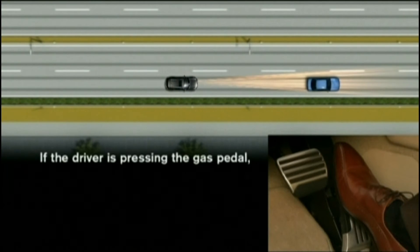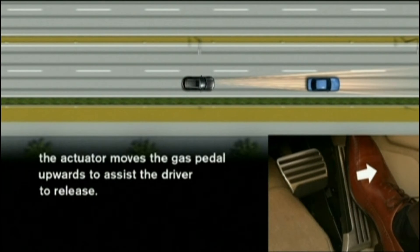If the driver is pressing the gas pedal, the actuator moves the gas pedal upwards to assist the driver to release it.